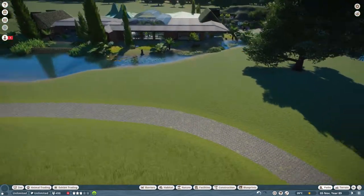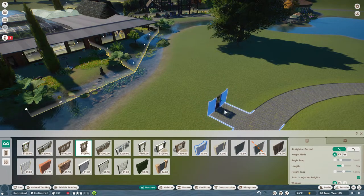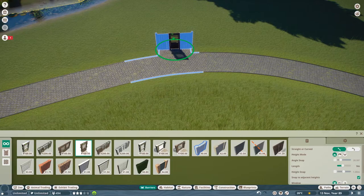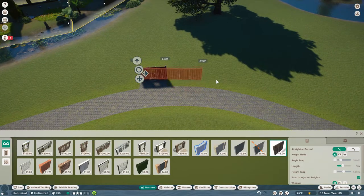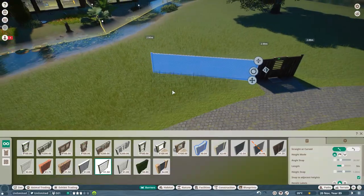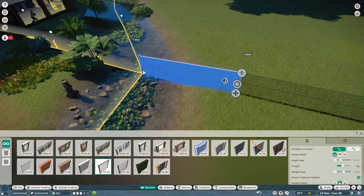Where do I want the door to go? Probably over here somewhere. How far along am I going to bring this habitat? I'm tempted to go from this little point down here. I think I want to create a bit of a gap here so you don't want people getting too close to the animals. For fencing, the mesh fence is probably going to be the best one, so let's go with that. Okay, let's connect that in there.